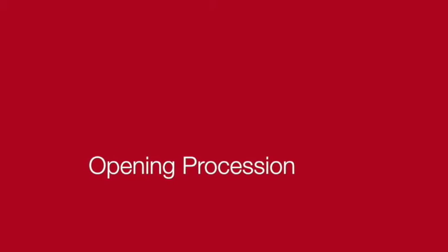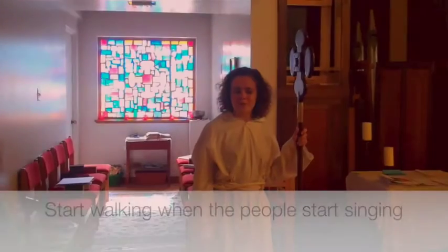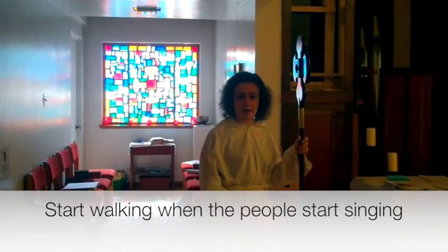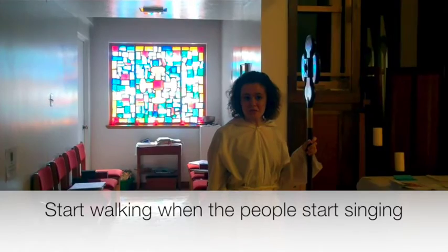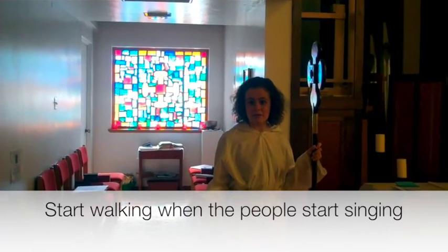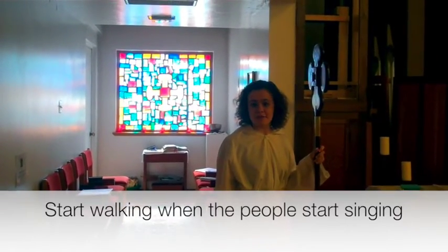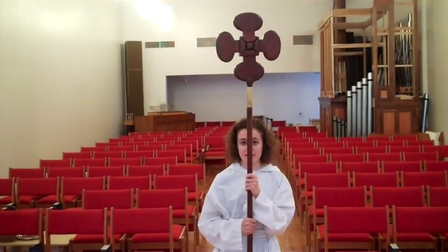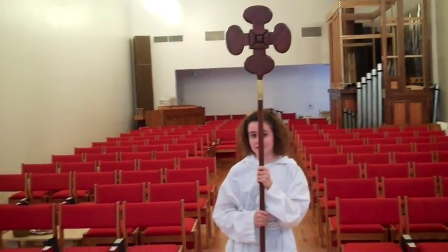Now you're ready for the opening procession. When you're leading the procession, start leading when the congregation starts singing. If there are torches, a second acolyte, or other things, they lead behind the cross, followed by the priest of the day. When you get to the front, pause, acknowledge the cross, and then go to your seat.